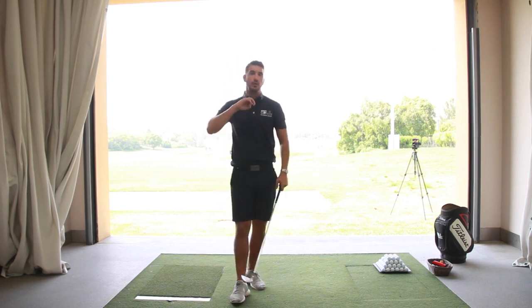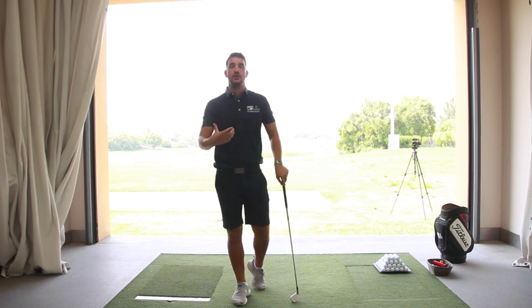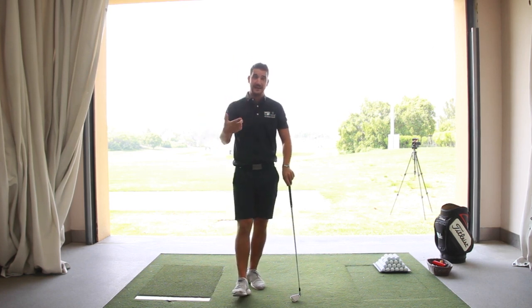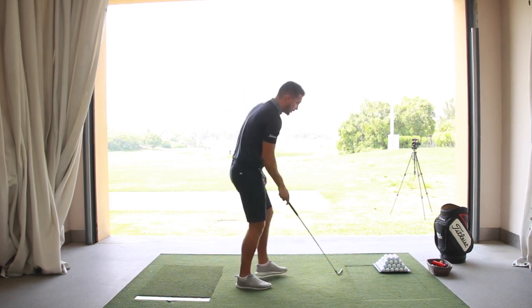Change your grip — unlock a whole new avenue of improvements in your golf swing for consistency of ball flight, consistency of angle of attack, consistency of distance and height, and strike. So that's the one shot we see too often.